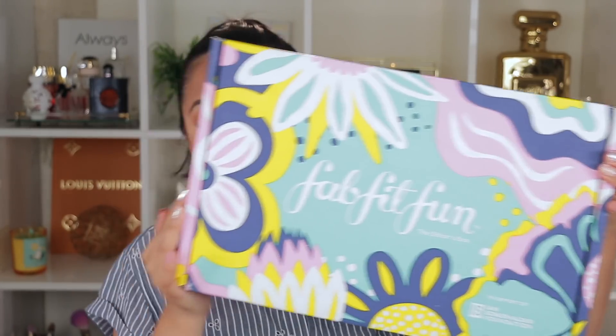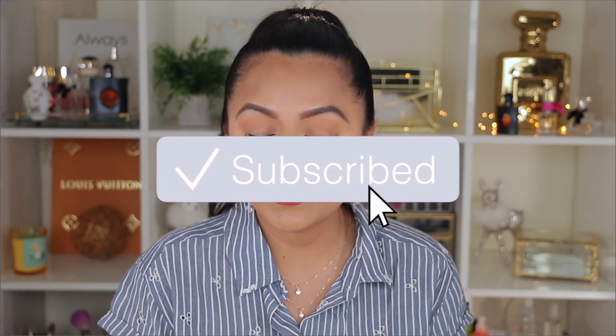This video is sponsored by FabFitFun, but of course you guys know that I am always very honest with anything I show on my channel. This is going to be my own first impressions and my own opinion about how I feel about this box and what's inside.